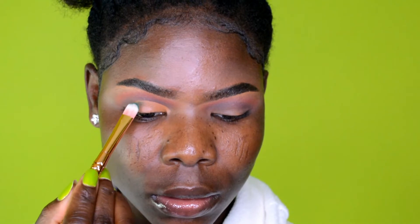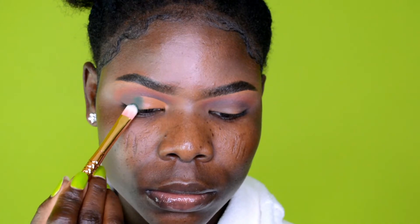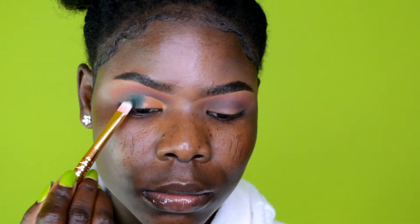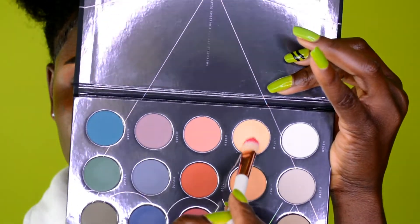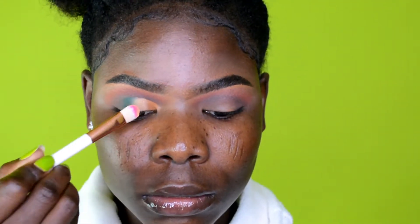Next I'm cutting the crease using a concealer. Then I apply a dark green eyeshadow on top of the concealer, going for an ombre look. Next to the green, I go in with a beige color and blend it into the green to fade it in slightly.